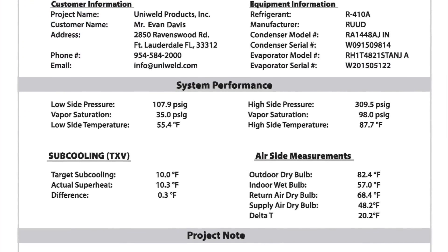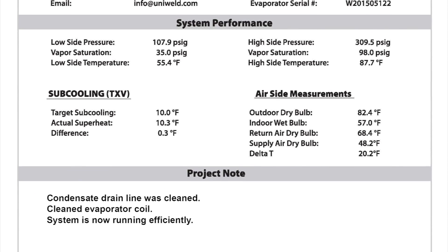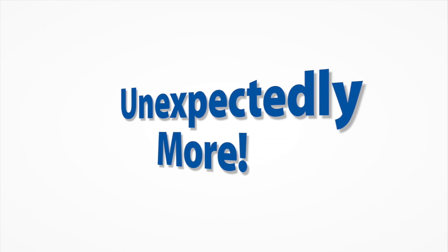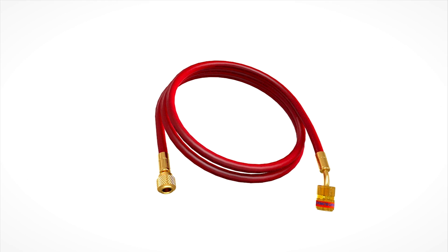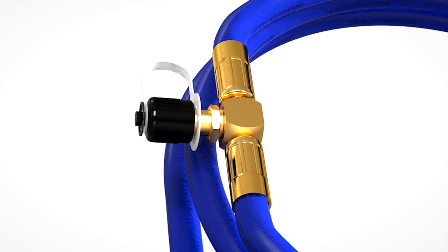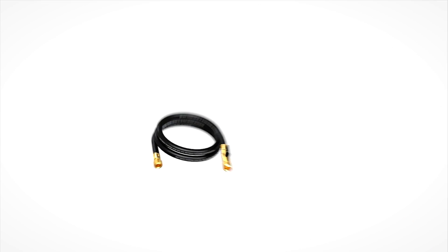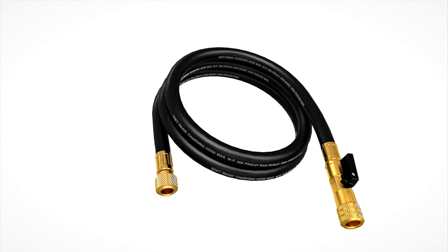In addition to amazing functionality, the SmartTek Wireless Digital Manifold bundle is unexpectedly more. Along with the digital manifold, the bundle includes a five-foot red easy turn hose, a five-foot blue easy turn hose with an easy access T-fitting built-in for micron gauge connection, and a five-foot three-eighth inch hose for three times faster evacuation of the system.